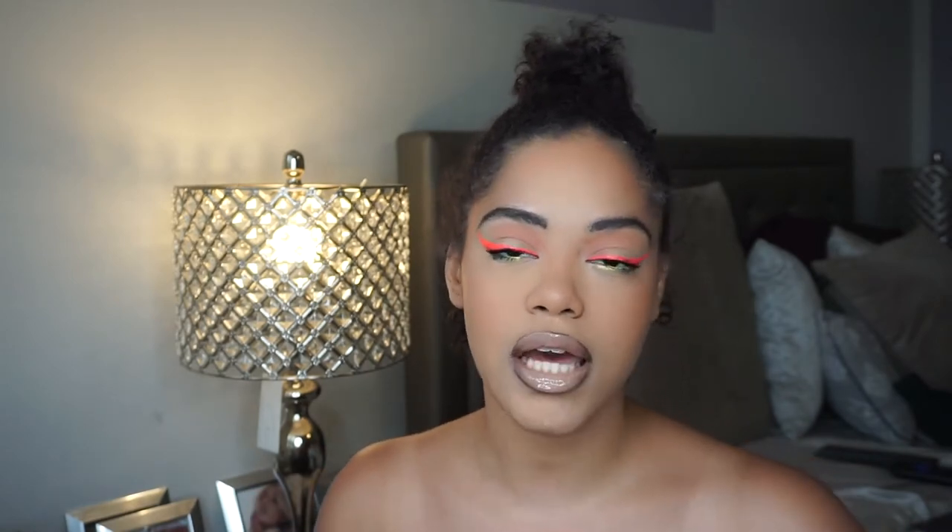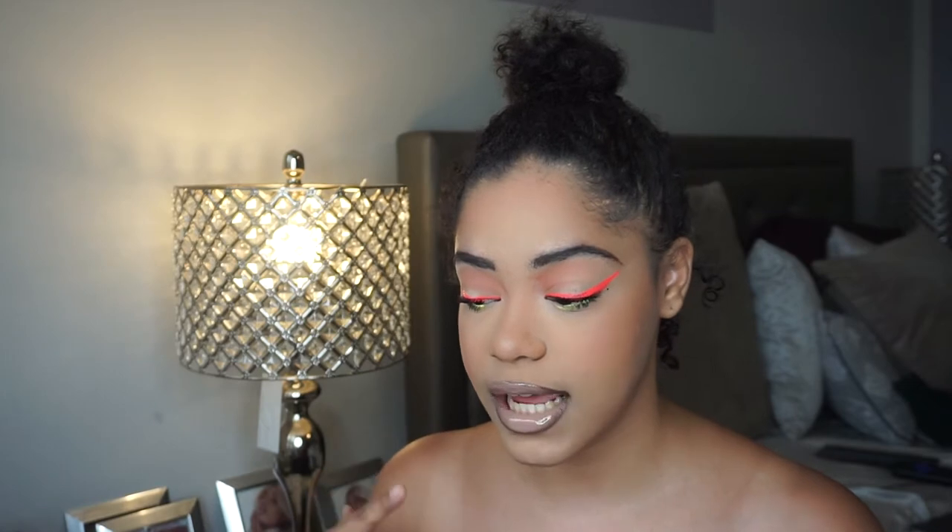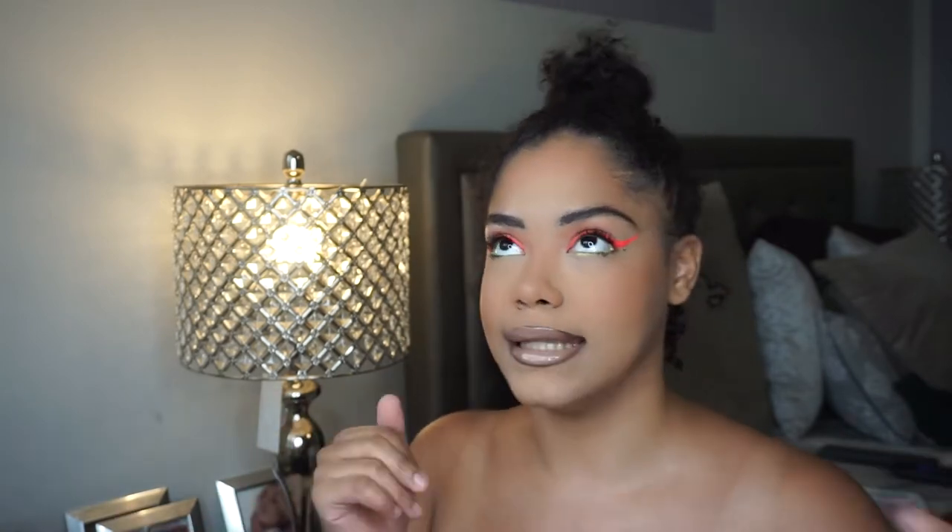Hey guys, it's Nicki, welcome back to my channel — or welcome to my channel if you're new. In today's video, as you can tell by the title, we are going to be doing this bold spring look. I tried out some new liners today and I just wanted to do something more bold and spring. So if you guys want to see how I got this look and what I used, please keep watching.